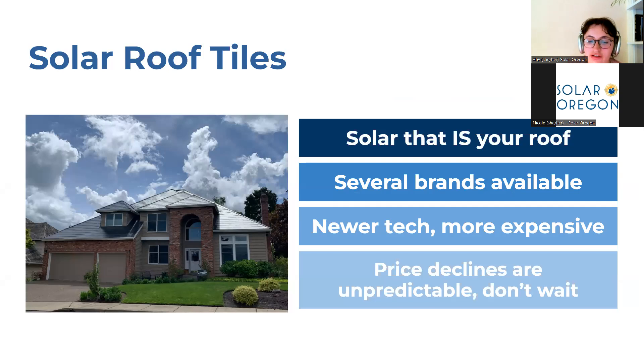Another great option are solar roof tiles. This is solar that is your roof — it is both a solar panel that generates power and a roofing product that helps protect your home from the elements. There are several brands available. However, this is still a very new product and as such the price point is very high. If you are interested in this, it is important to find a contractor who has installed them before, as it is a newer product and you want to be sure your home is adequately protected. Price declines have been predicted for many years and yet haven't quite come to fruition.